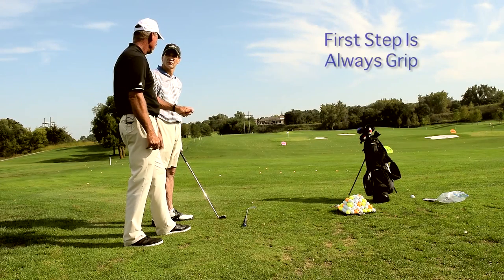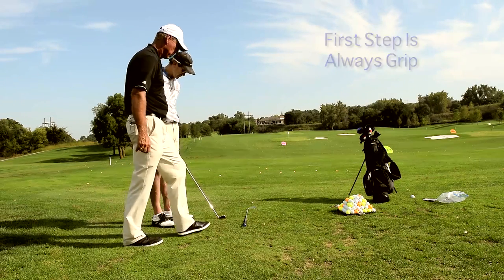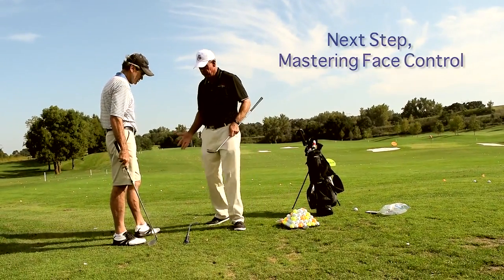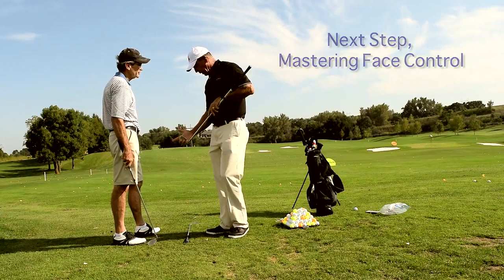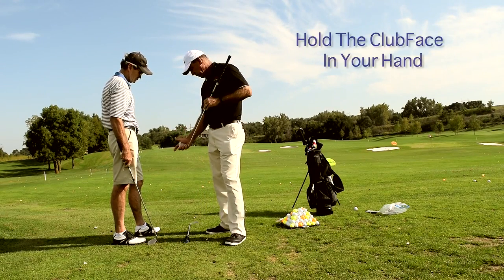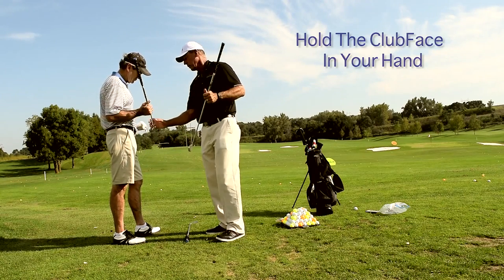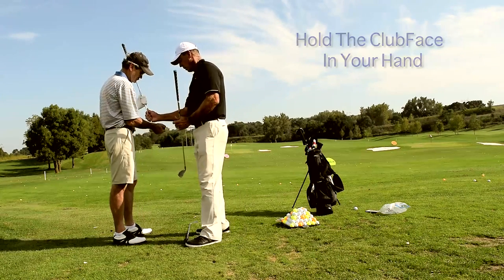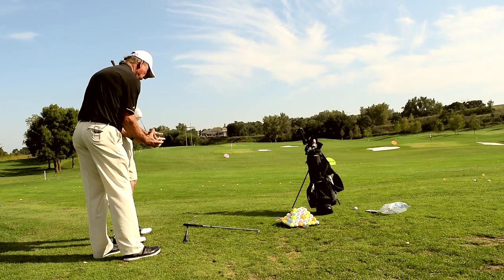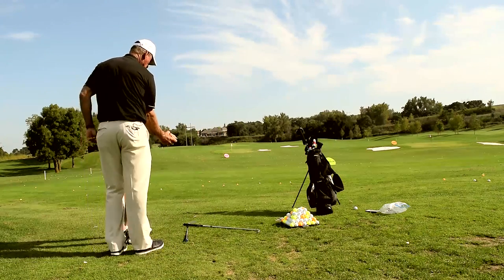First, you've got to understand what grip did to you. Next step, we're going to hit a few balls here and we're going to get you some really good face control. So here's how a club face fits in your hand — that's how a club face fits in your hand.